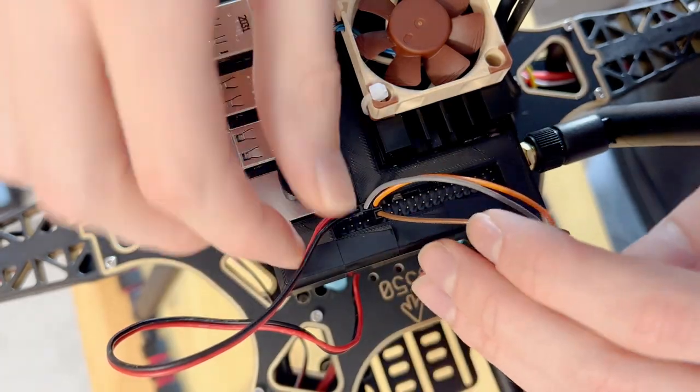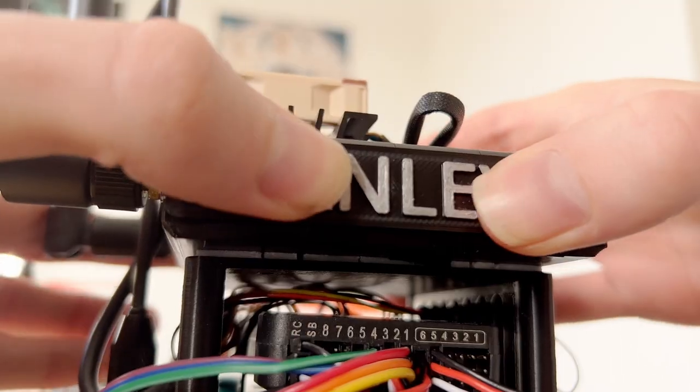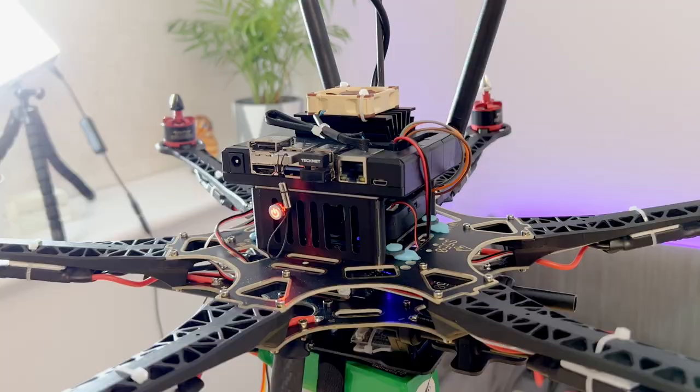All that's left is to wire up the Jetson and add the final touches. Stanley says hello.